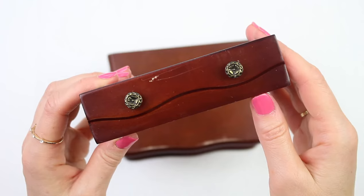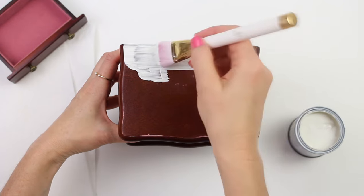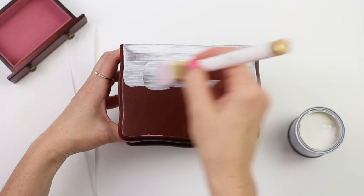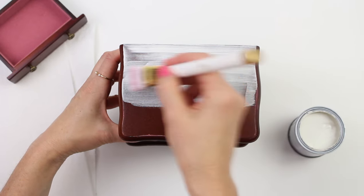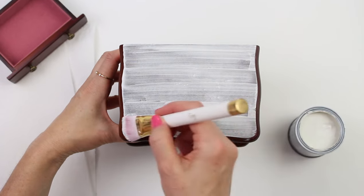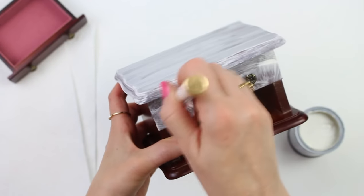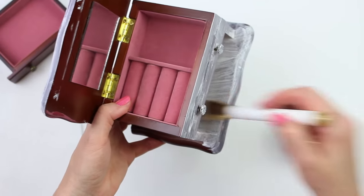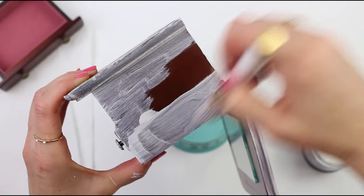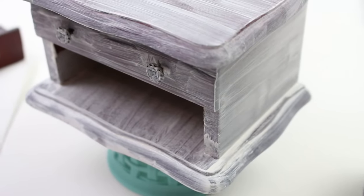Now that this is all cleaned up, I'm going to give this jewelry box three light coats of old white chalk paint, letting it dry for at least two or three hours in between coats. The inside of this jewelry box was totally clean so I'm not going to do anything with that right now, but maybe in the future we might make a video on how to line a box with fabric — let us know in the comments if that's something you'd want to see. And that's the first coat done.